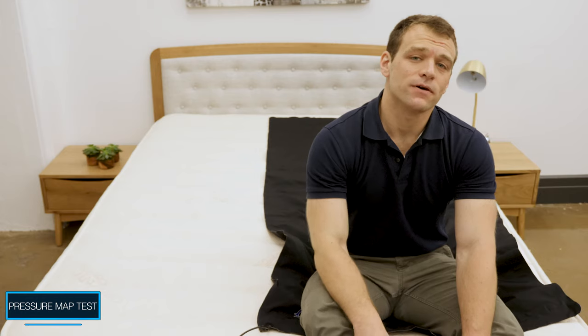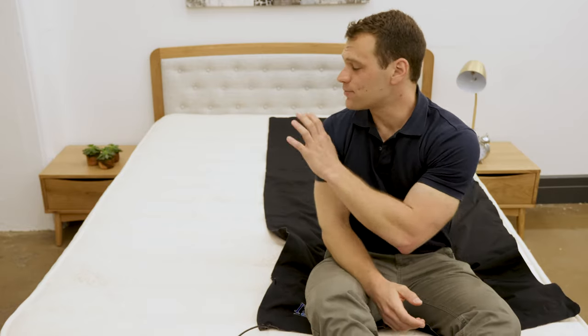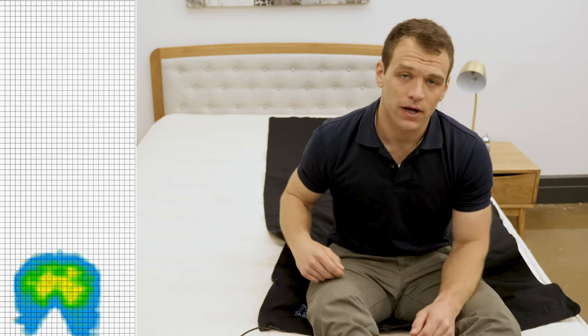Instead of just describing the feel of the PlushBeds Botanical Bliss, I wanted to give you a visual representation of where pressure points might form while lying on the mattress. To do that, I placed a pressure map on top and I'm going to lie down on it in a few different positions. You'll see the results next to me ranging from blue for low pressure to red for high pressure.